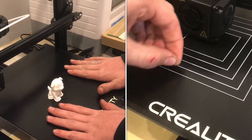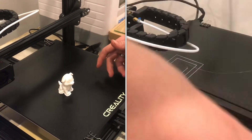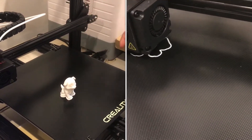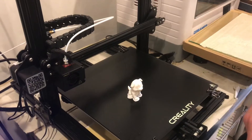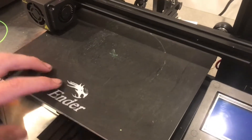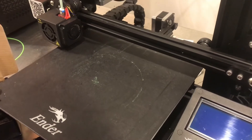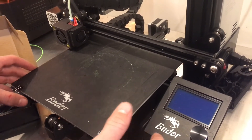The bed is still a little warm at about 33 degrees Celsius. I've seen that whenever this bed cools all the way down you can just lift the print right off. Now the Ender 3 has a different base — sort of a textured plastic — and this also works great.